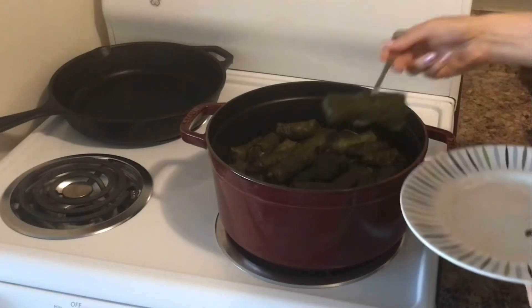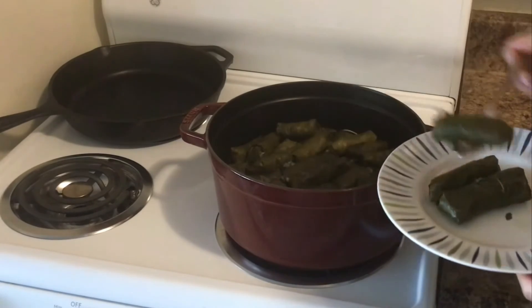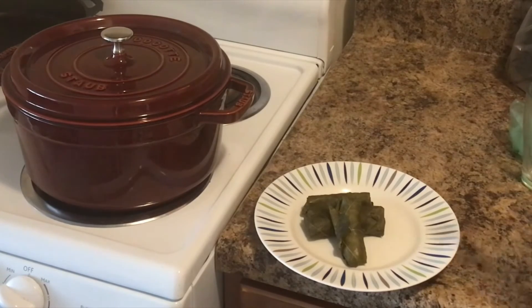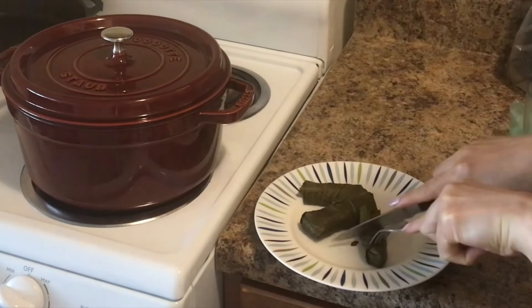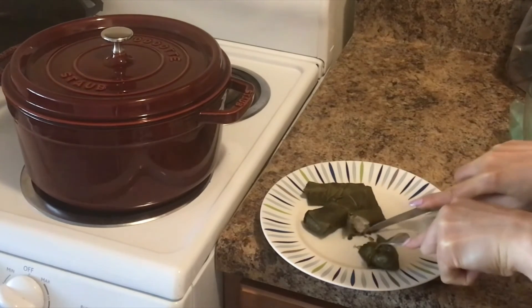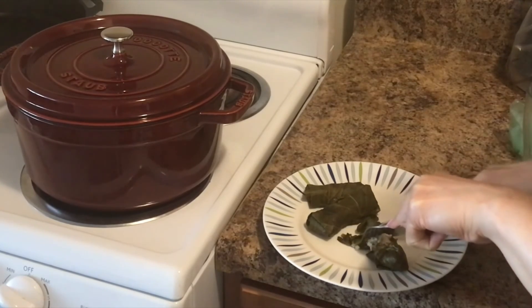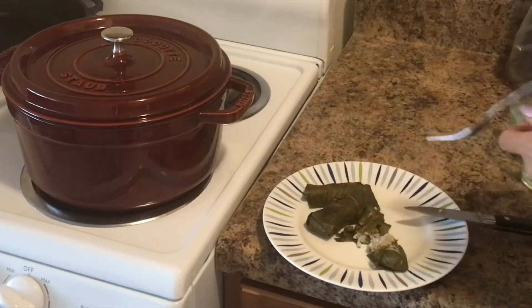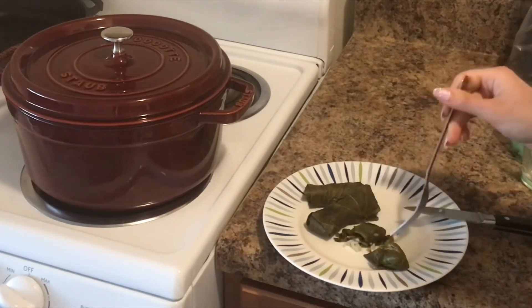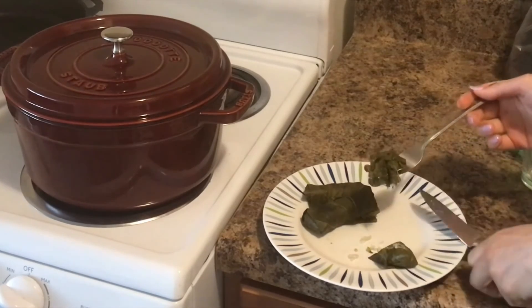I am just going to take a few out. The smell is so amazing — I definitely recommend that you try this dish. It is very healthy and tastes amazing. I'm just going to cut this one in half so you can see all the stuffing has been cooked and the aroma is so amazing. It is a very tasty, nice dish. It comes from a lot of countries that make this dish, so please try this out and let me know.